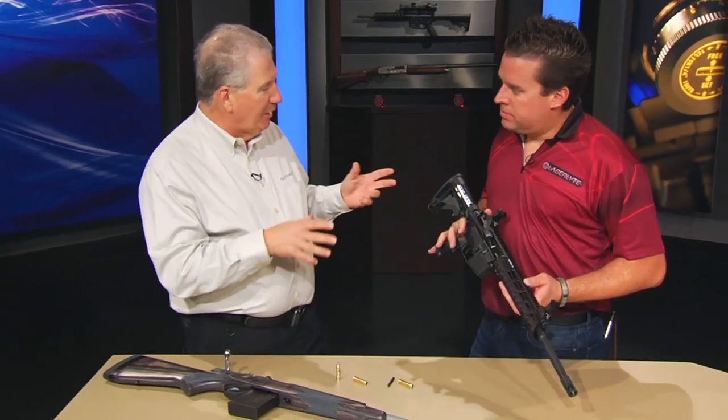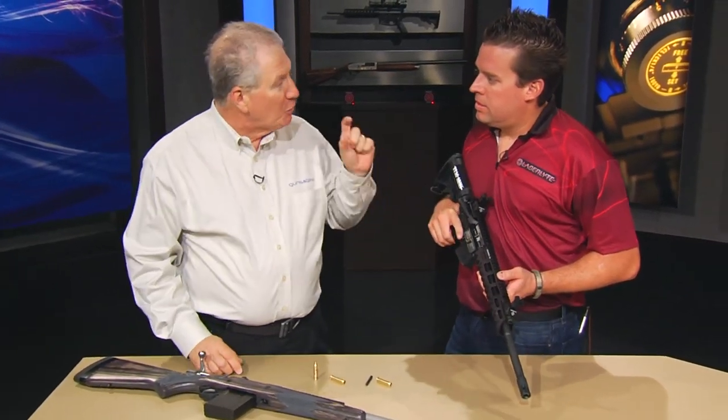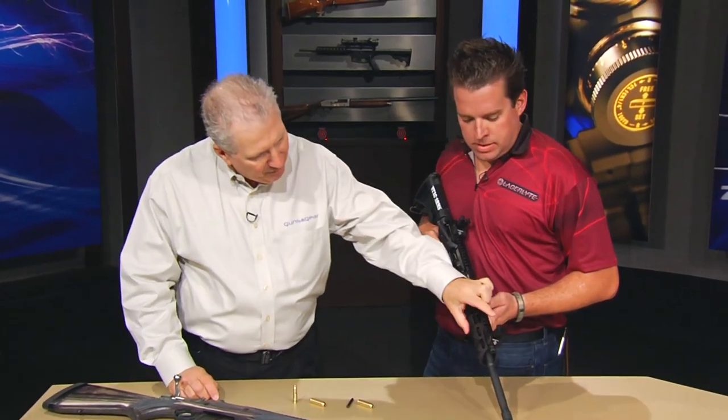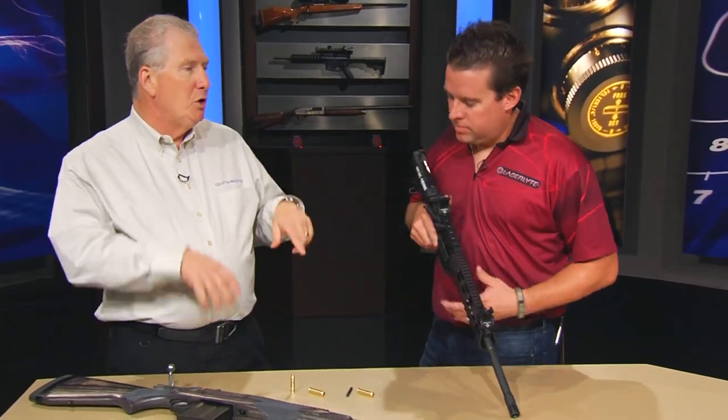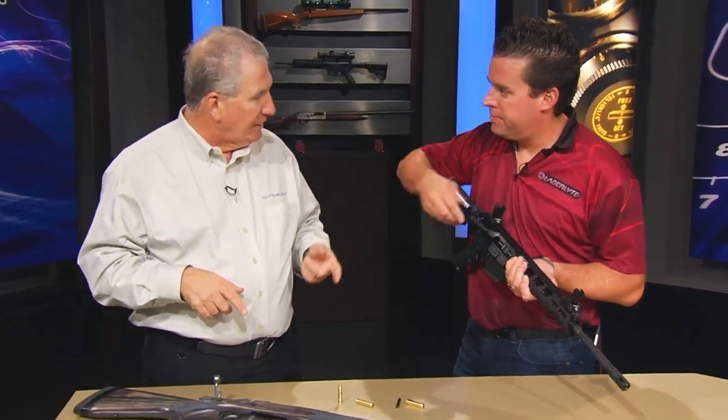One of the things we were experiencing a little while ago while testing this out — it's a great trainer because some people don't remember that you have this offset. The sights are higher than the barrel. Because the laser goes right out the barrel, you actually do have to aim a little higher. Same with any kind of optical sight you put on there.